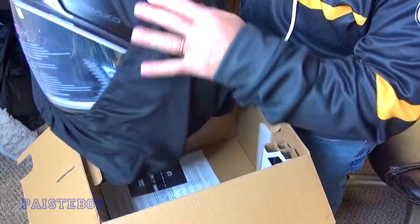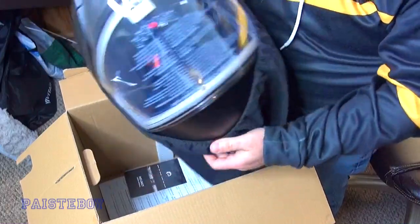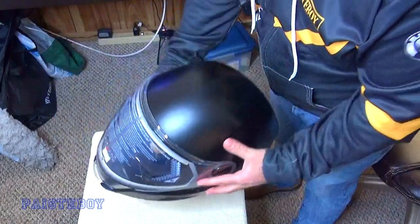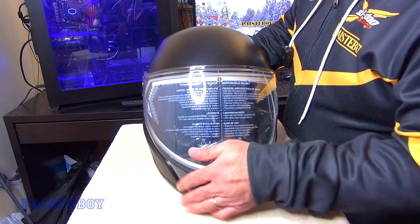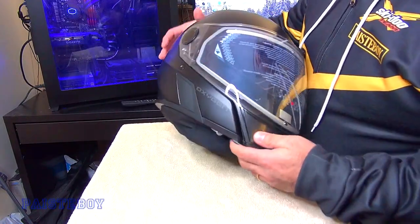Pull that off. We'll set the box aside. Now let's officially take the stickers off the shield and everywhere.